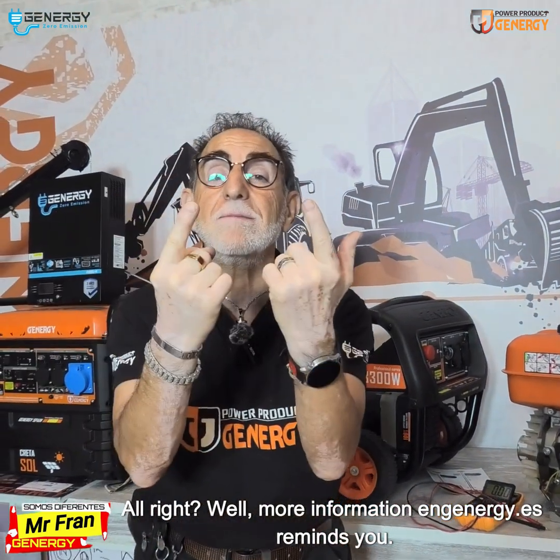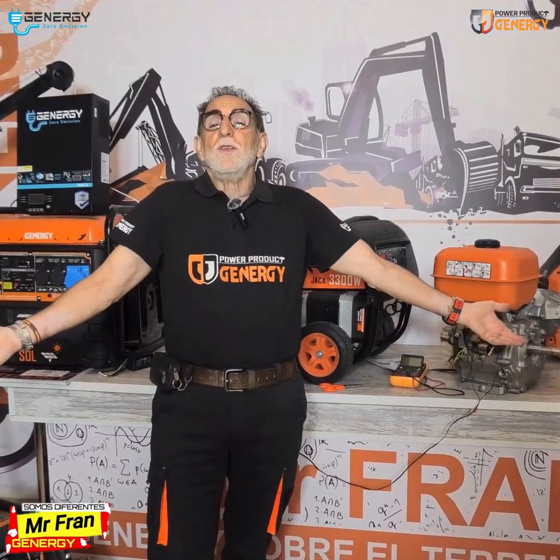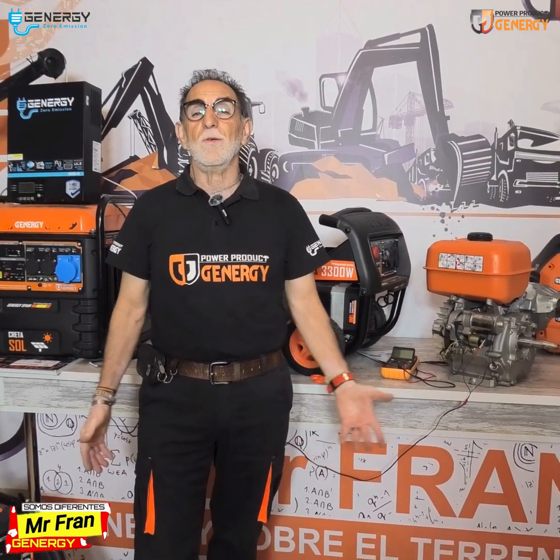More information at GenergyGuys. Never stop learning.